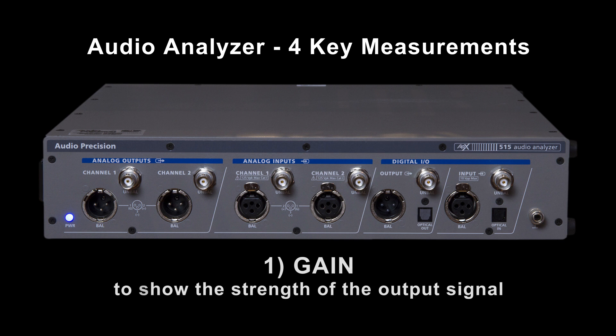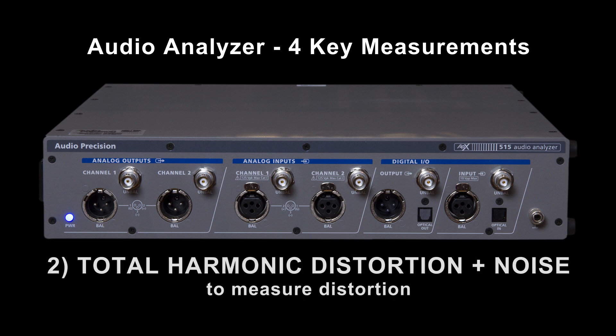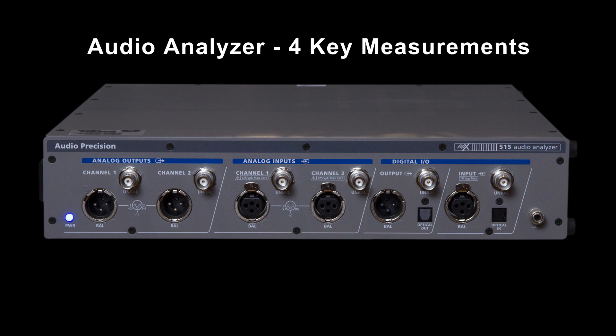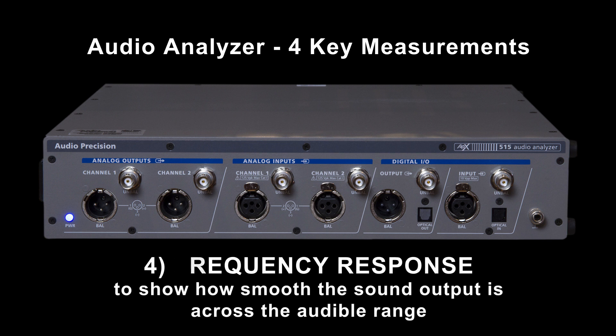The first measurement will be the overall gain to show the strength of the output signal. The second measurement will be total harmonic distortion plus noise to measure distortion. In the third test, we'll measure signal-to-noise ratio to measure noise. Our fourth measurement will be frequency response to show how smooth the sound output is across the audible range.